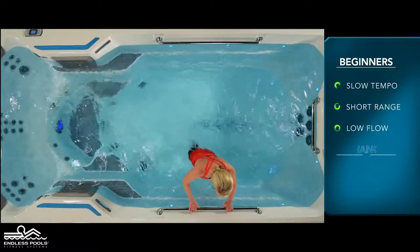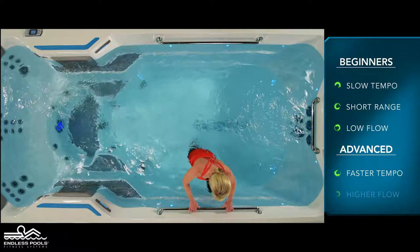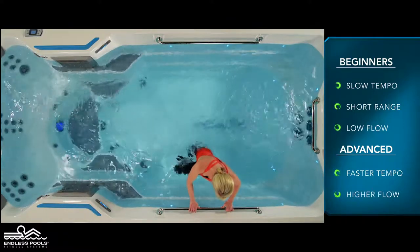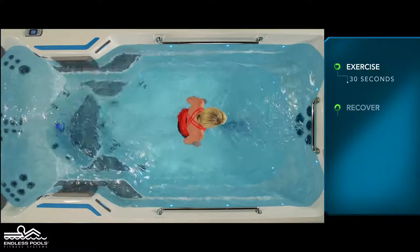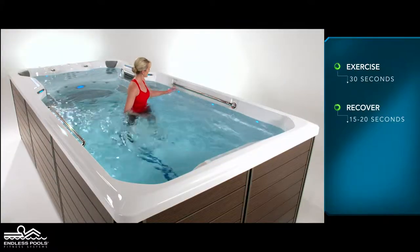The faster you go and the higher the flow from the swim current, the greater the demand on the working muscles. Perform this exercise for 30 seconds and recover for 15 to 20 seconds, or longer if needed.